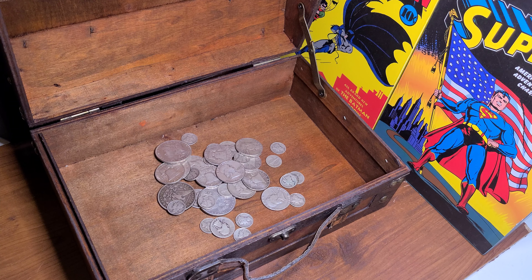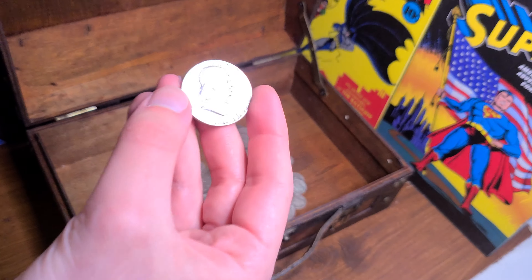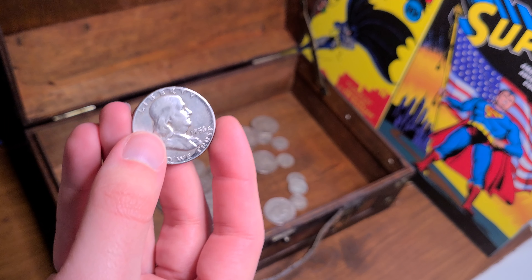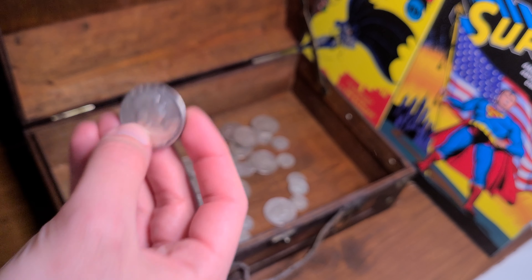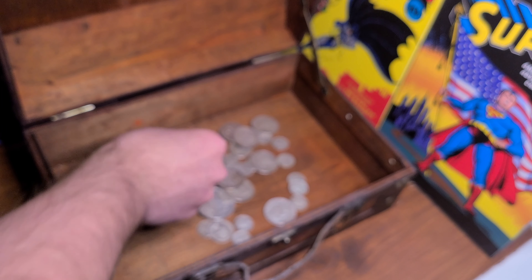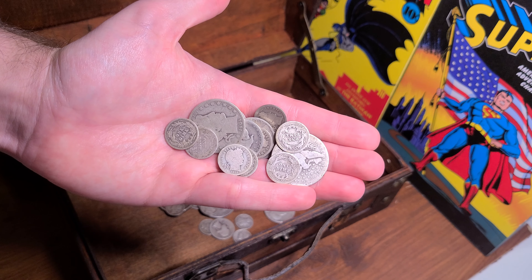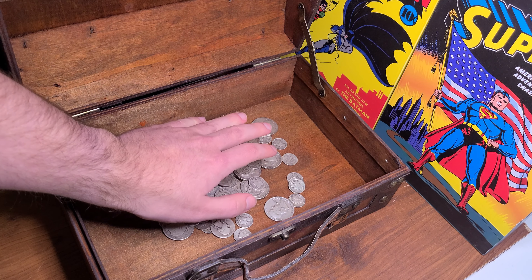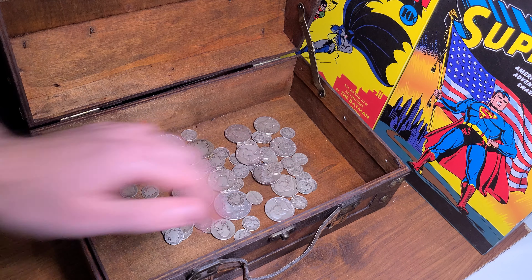That already looks so amazing! Okay, getting everything else that I bought today — try not to drop any on the floor. Our purchases for the day going in — oh my gosh, guys and gals, look at the dent we have already made! We have only been stacking constitutional silver for one month and look at that. My hands are on my hips and I'm just like, wow, this is crazy. I'm so excited!